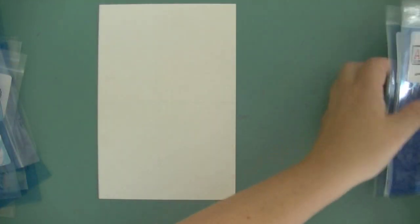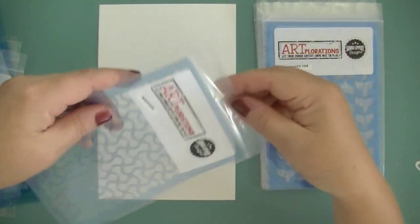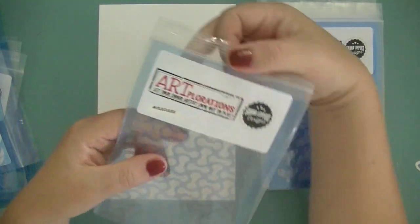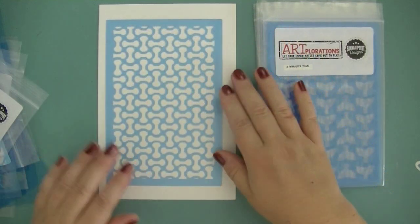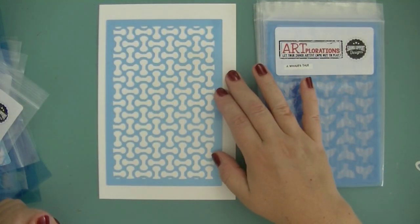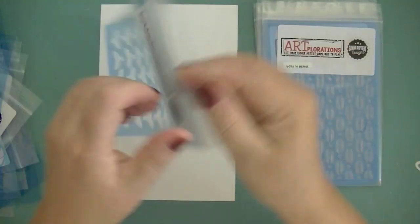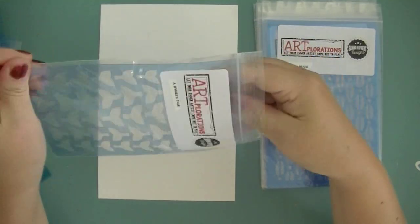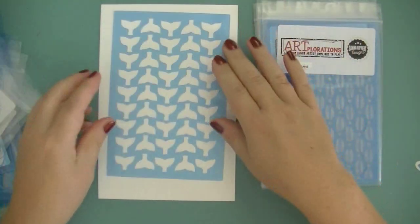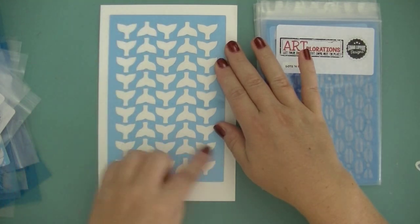Then there are more basic, regular backgrounds where the pattern repeats itself. This is called Molecules, and it looks like this. The next one is called Whale's Tail — I wanted to have something with a pattern from the sea, and I chose to go with some whale's tails.